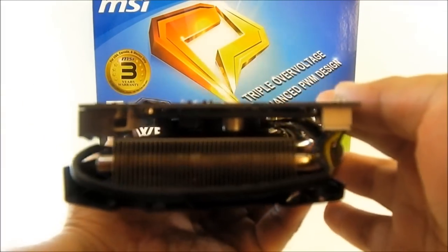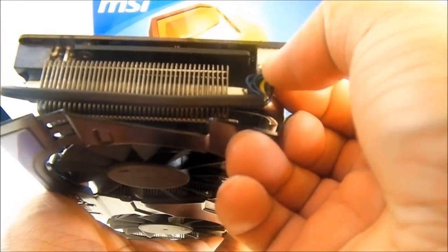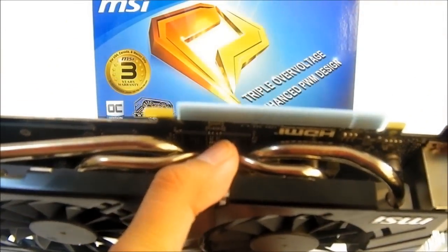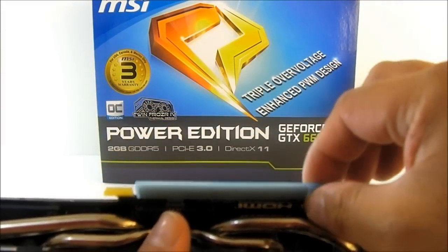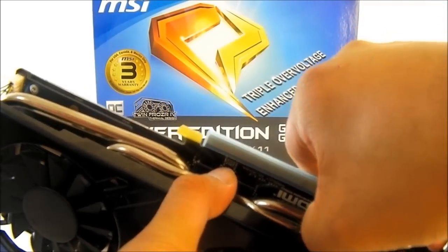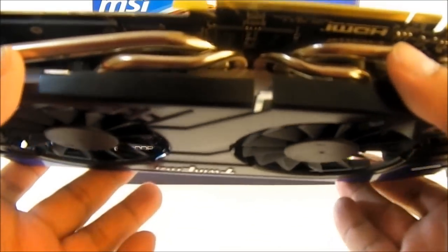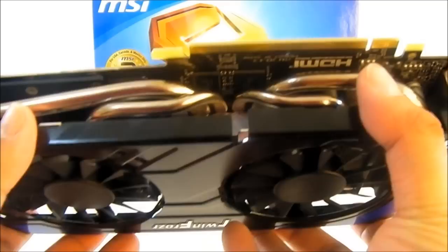On the front end, you can see it is open so heat can vent there, and there is a PWM fan connection for the twin 80mm fans. Here you have the PCIe 3.0 connector, also with a protective cover. You can also see a glimpse of the thick heat pipe extending from the GK104 core.